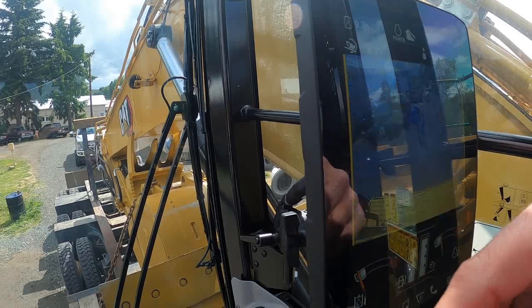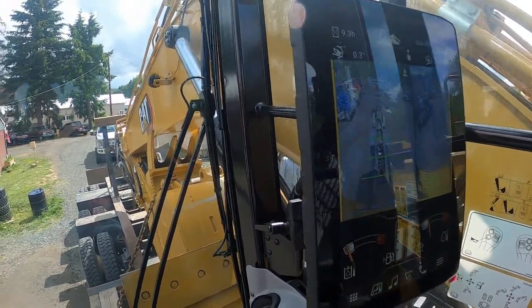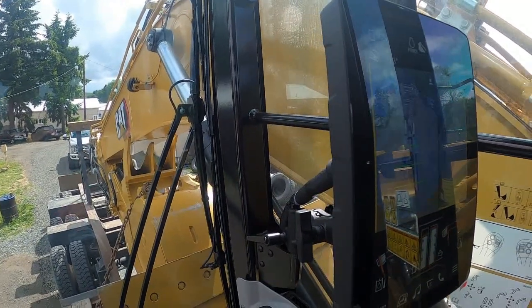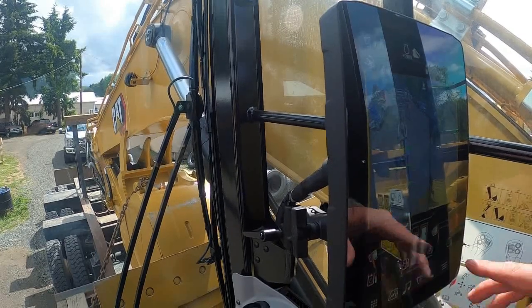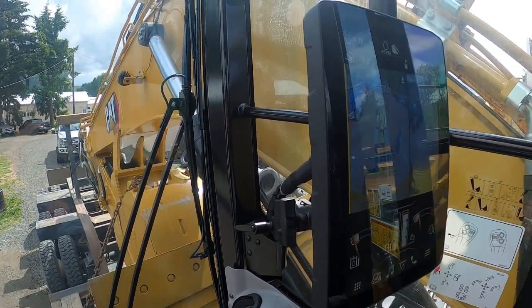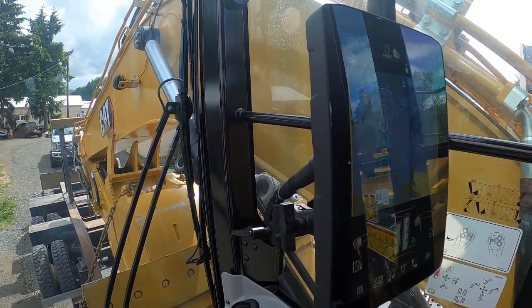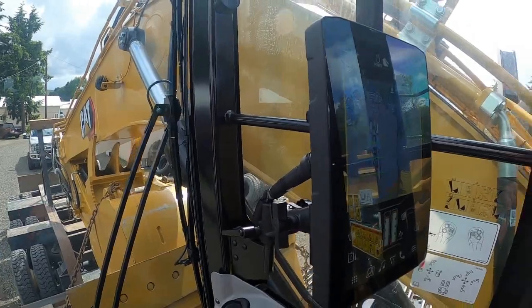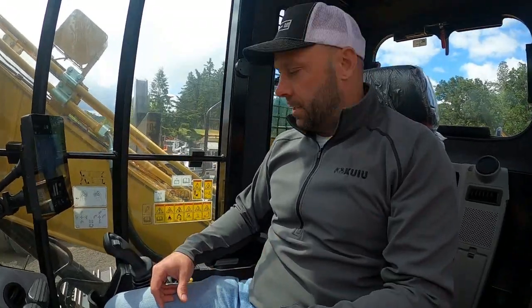Most of this is pretty intuitive as far as your fuel level, your DEF level, your hydraulic temperature, and your engine coolant temperature. Very easy, very basic. It's a completely different operating system than what most people are used to, but the idea is it's going to be very user-friendly — it's just time in the seat.